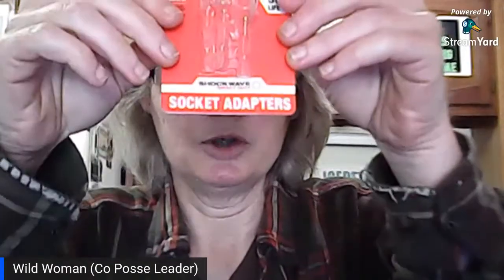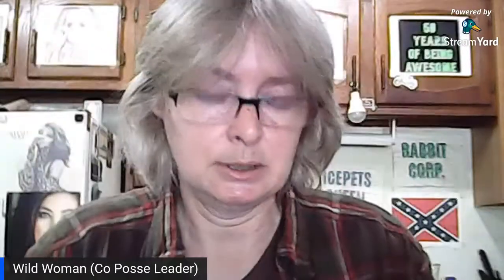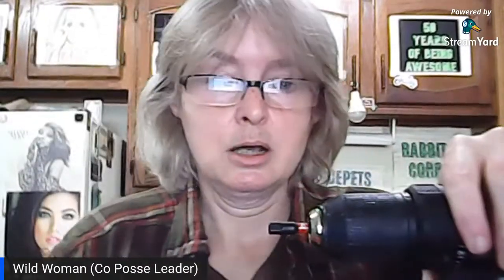Now you can buy these in a set, just so you know. Socket adapters come in all three sizes in one pack, and it's actually cheaper to buy them that way. What you're going to do is buy your socket adapter, attach it to your drill — and this is the 1/4 — so your very small sockets will fit on your drill.